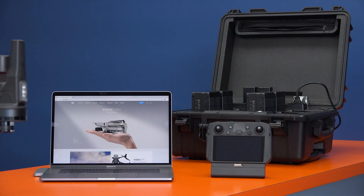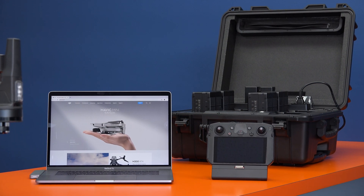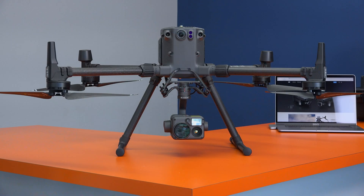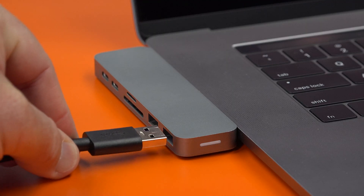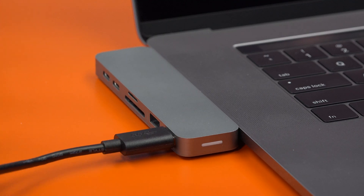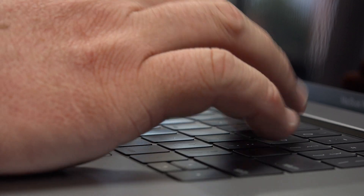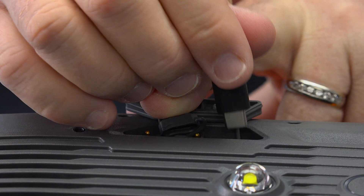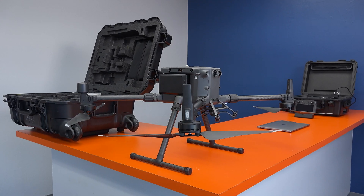Please note that it's important to make sure that all of your DJI devices are updated to the latest firmware before use. If you do plan on using an older version of firmware, it's important that all your devices share the same firmware version to ensure they will work together properly. We recommend always keeping your equipment's firmware updated to the latest version. Now, let's get started.